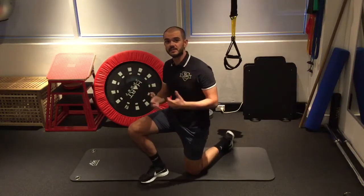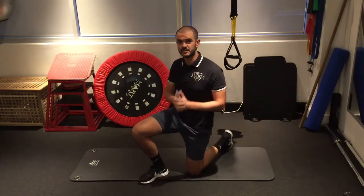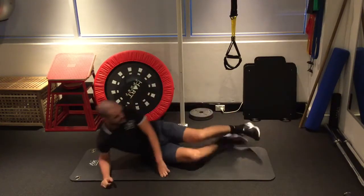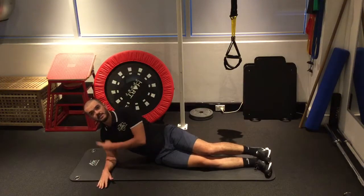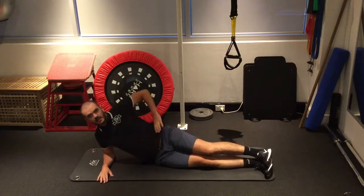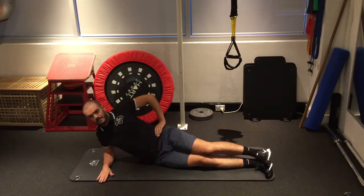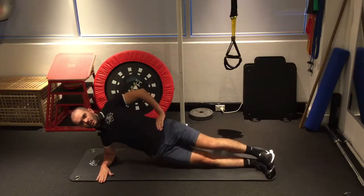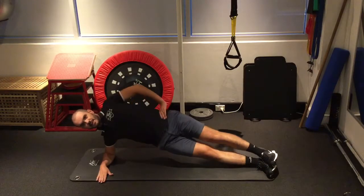Another great exercise for gluteal tendinopathy is some side plank variations. Starting off, this would be sort of stage one really. Making sure that your elbow is underneath your shoulder, not too far out like that. Make sure your feet are on top of each other, hands on your hips so that top shoulder doesn't want to roll forward. You want to try and keep that back nicely. And then from there, stage one is just up and down.